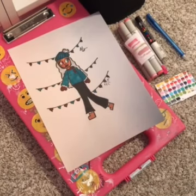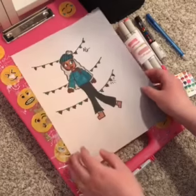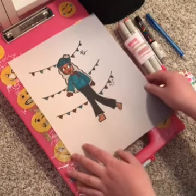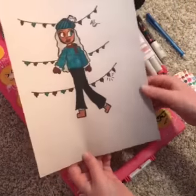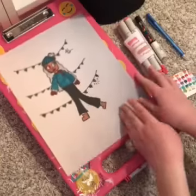Hey guys, welcome back to AJ Activities! Today I am redrawing my friend's art. Her name is Nina and her channel is Nina B, so go check that out and subscribe. This was a three color challenge she did, and I'm redrawing it today, so let's go ahead and get started — I'm super excited.